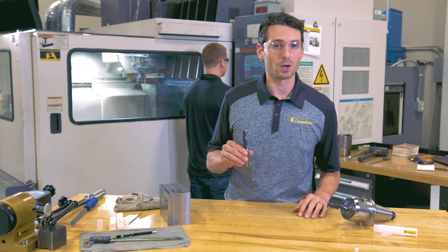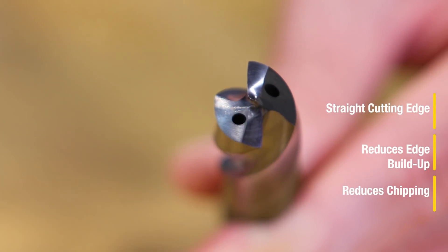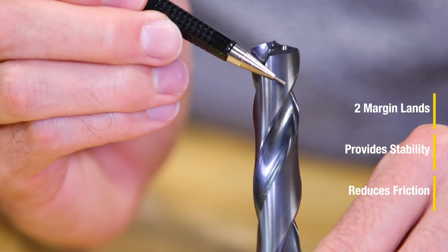Let's look at the front end of this drill. There's a straight cutting edge which reduces edge buildup and chipping on the cutting edge as well as on the margin lands. This drill has two margin lands which provide stability and reduce friction.